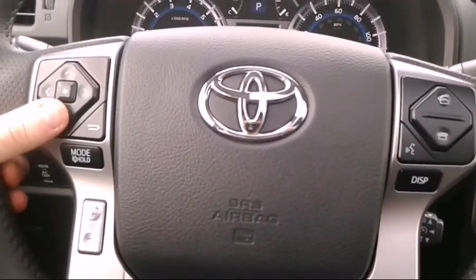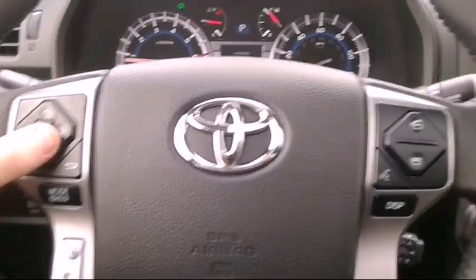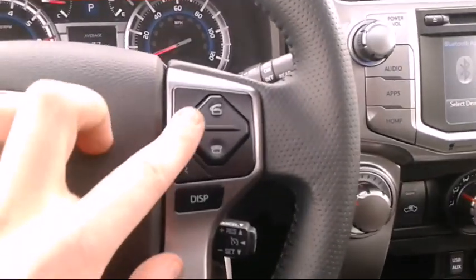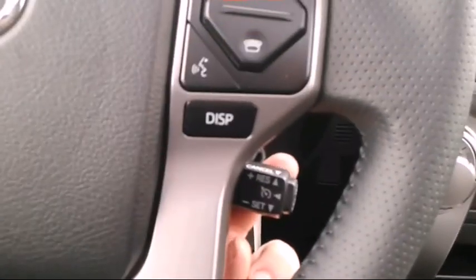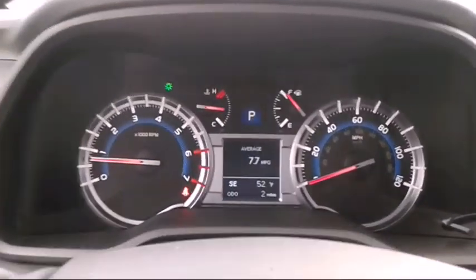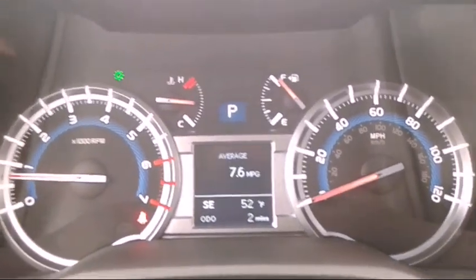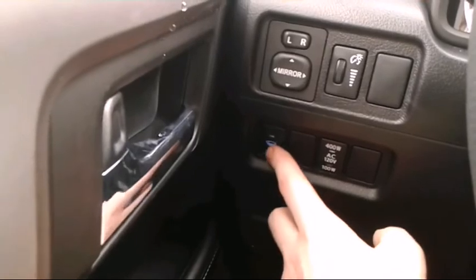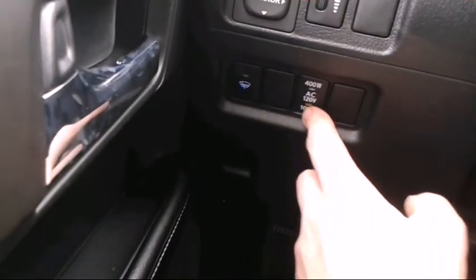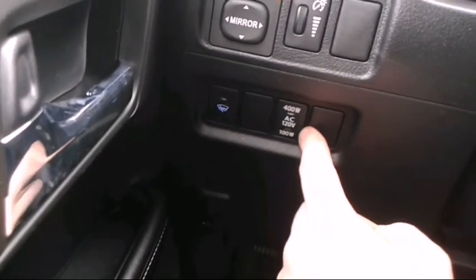Coming over to the steering wheel, you've got your volume control on the steering wheel. This here is for the radio up and down, this looks like Bluetooth phone calling, and you've got your cruise control.